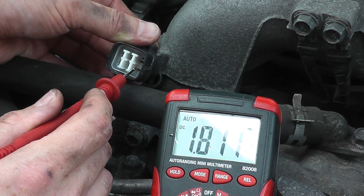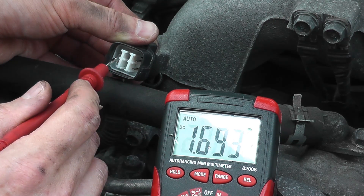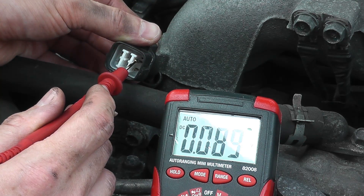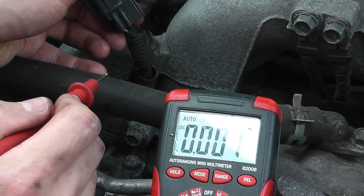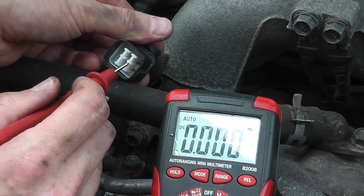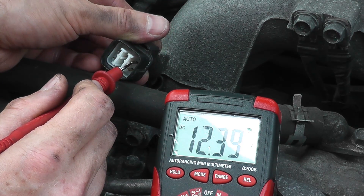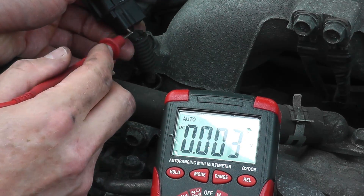If you try the other prongs you'll see readings like 1.8, 2.2, or 0.01 — way too low. So the top right-hand prong is the correct one. The best thing you can do for any vehicle is purchase the repair manual specific to that vehicle, because it will tell you exactly which prong to test. In this case it's the top right-hand quadrant, and that verifies the wiring is in good shape.